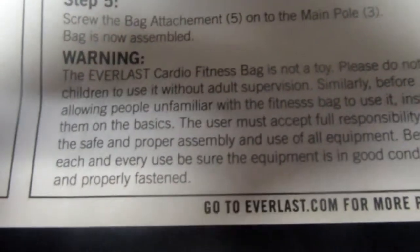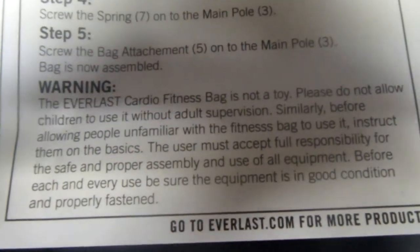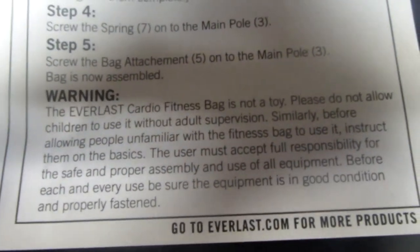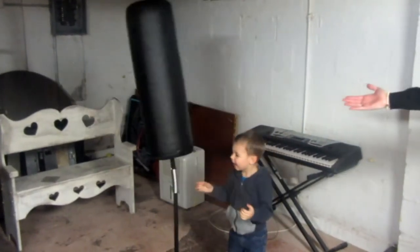Lastly, warning: The Everlast Cardio Fitness Bag is not a toy. Please do not allow children to use it without adult supervision. I see we're heeding the warnings — we're supervisors. And adults.